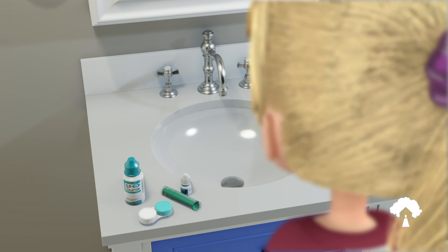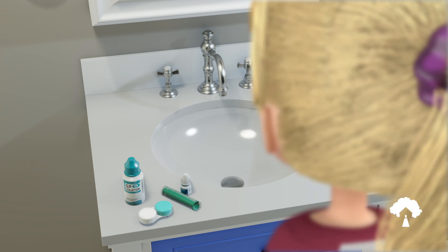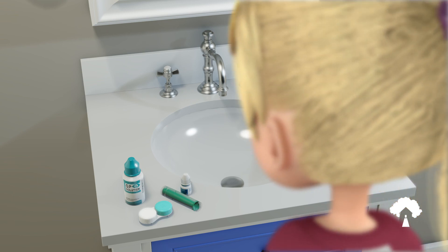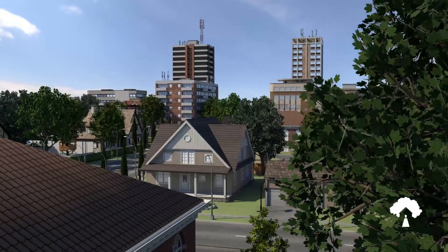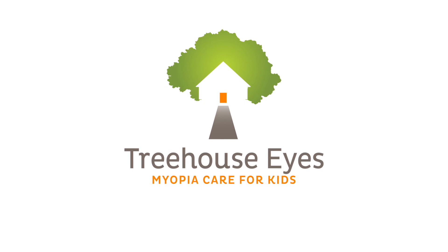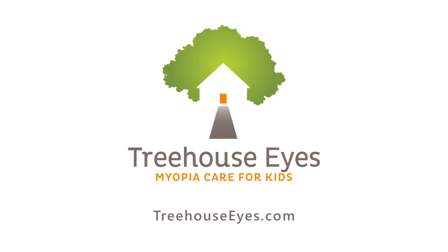Always follow the lens care regimen recommended by your Treehouse Eyes doctor. Your doctor may recommend a different solution type or cleaning method compared to the methods shown in this video. Contact your Treehouse Eyes provider immediately if your eye is red or irritated or your vision is poor. Thank you for being a part of the Treehouse Eyes family. For any questions, please contact your Treehouse Eyes doctor. Take care.